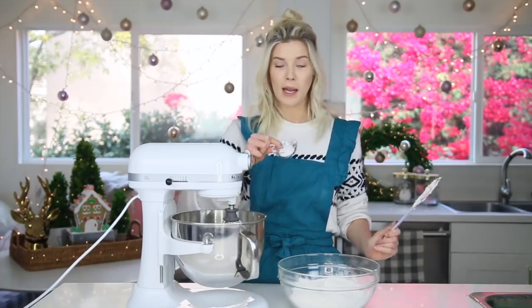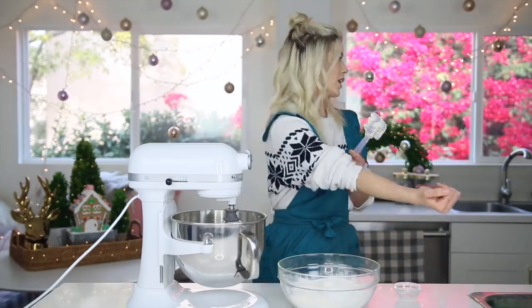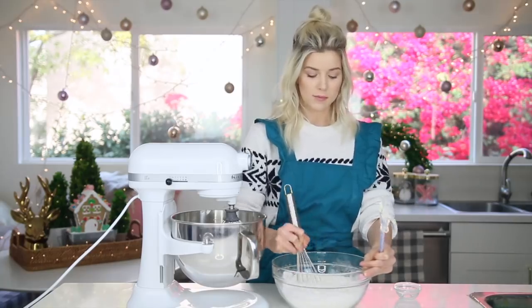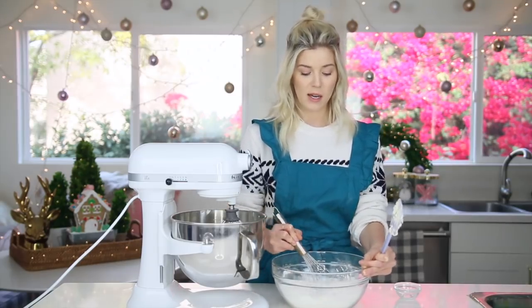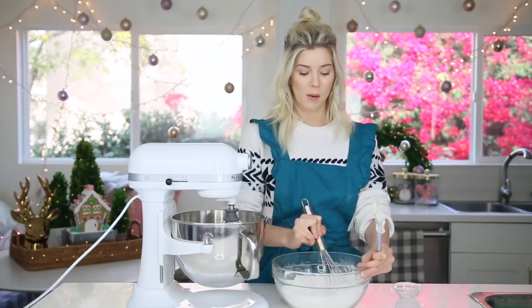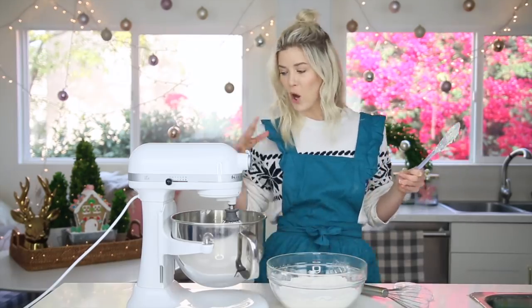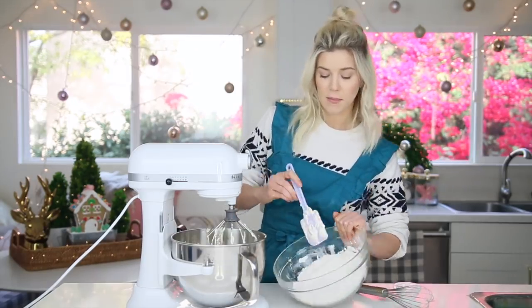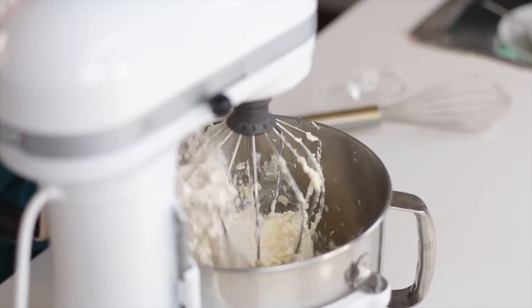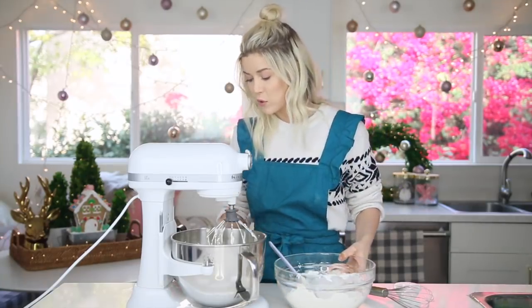Now that that's mixed, I'm going to add my leavener and my salt into my flour. Gonna grab a whisk and whisk this in just so it's evenly incorporated, because once you start adding dry ingredients to your wet, you don't want to over-mix it — that will develop the gluten and it'll just get tough like bread. So I'm gonna add in my flour a little bit at a time so it fully incorporates without over-mixing.